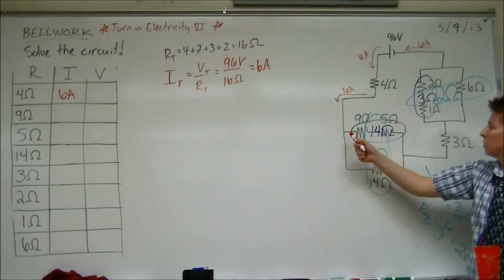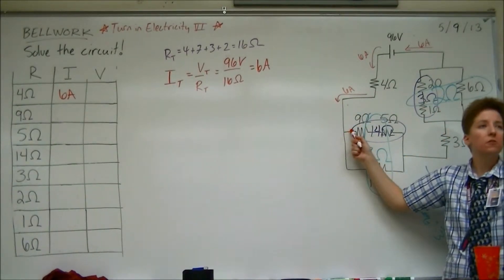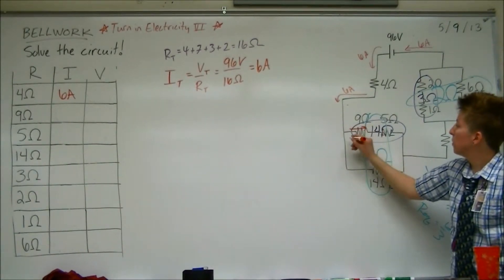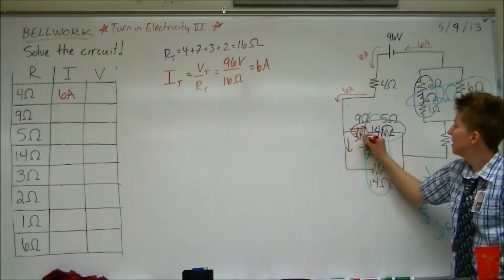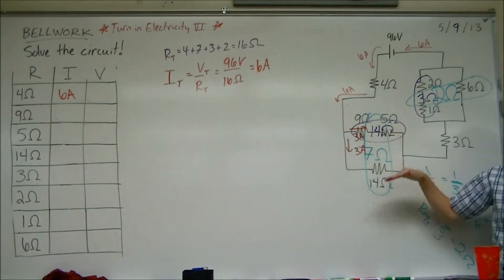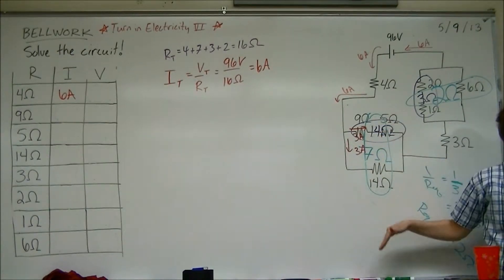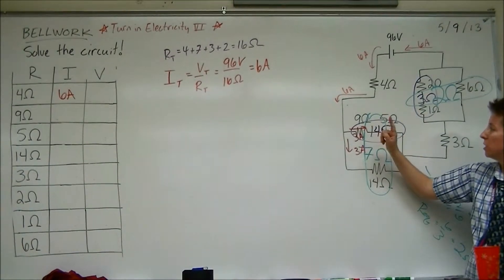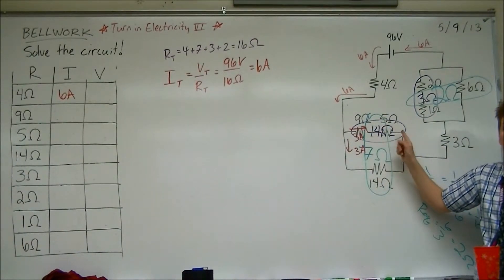What about when the 6 amps gets to the junction? Is it 3? It is — it's going to split up into 3 and 3, because the 2 branches have the same overall resistance: 14 and 14. So the current will split up evenly. So 3 amps through the 9, the 5, and the 14.